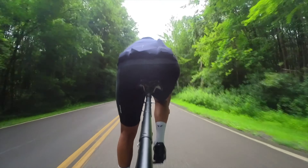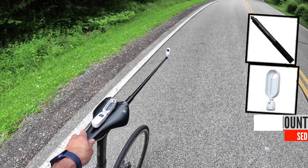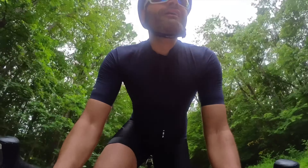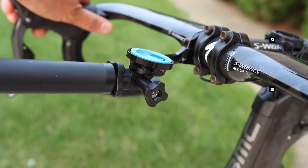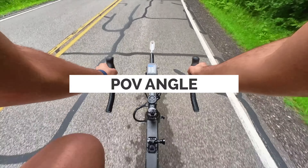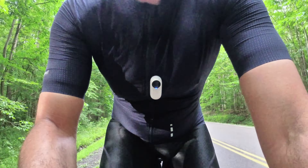Behind the seat is another favorite of mine but not really practical because of basically this. I'm using the selfie stick here extended all the way for a wider angle. Again using the selfie stick — this time I attach it out front using the cage by computer in the front and the camera mount. The GO 2 comes with this magnetic pendant which you can use under your jersey and the camera will just stick to it — this is perfect for a point-of-view angle type shot.